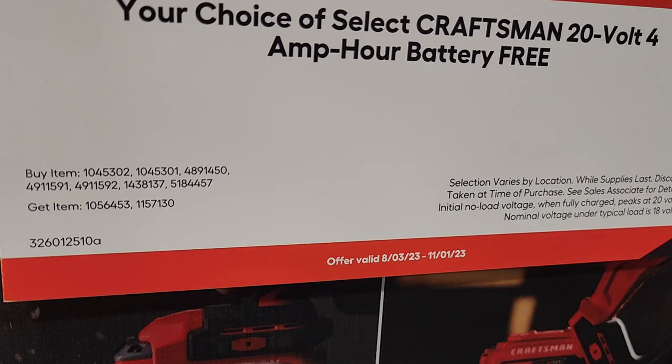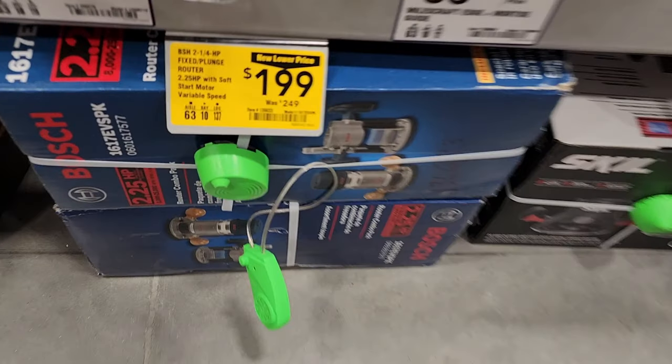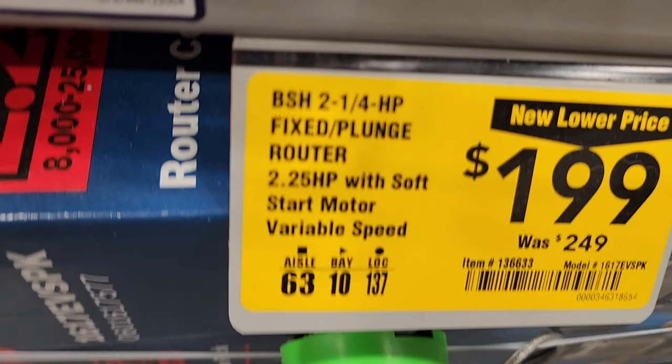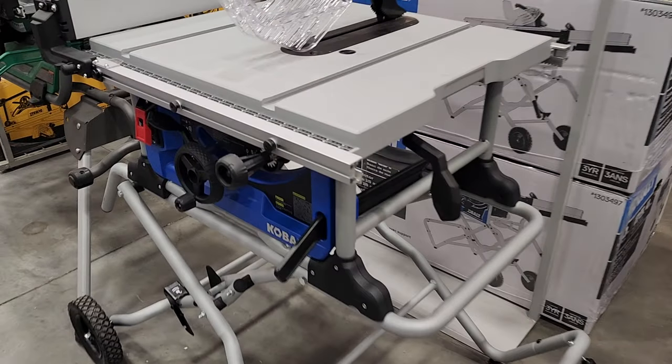It expires November 1st, 2023. These are newer kits, and I'm going to show you the big cardboard announcement display they have at the end of the aisle in a second.